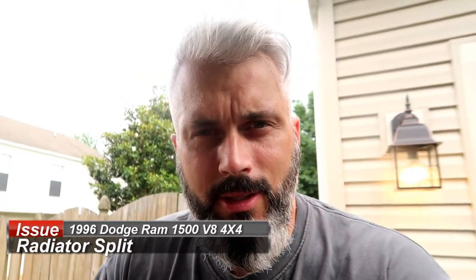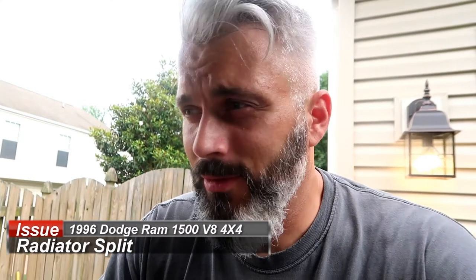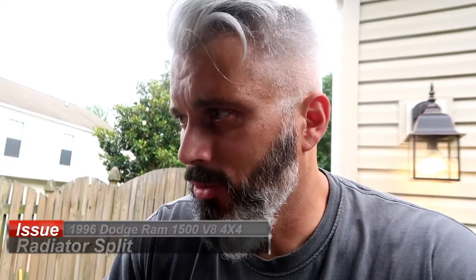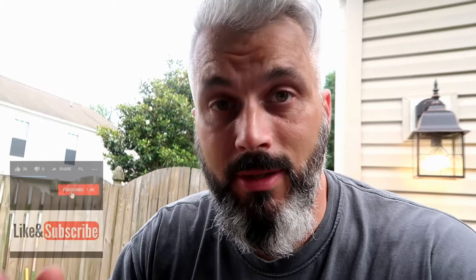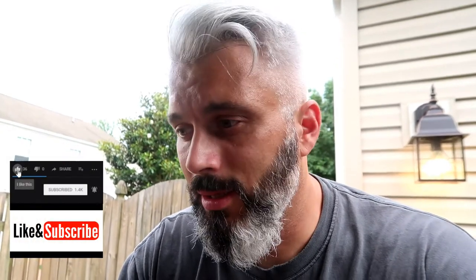I have a 1996 Dodge Ram 1500 V8 Magnum — old truck, but it's a good truck. I recently had to replace the water pump and thermostat due to overheating. I did that this past weekend, added coolant, burped the system, and it was running like a champ — engine running about 100 degrees cooler than before.